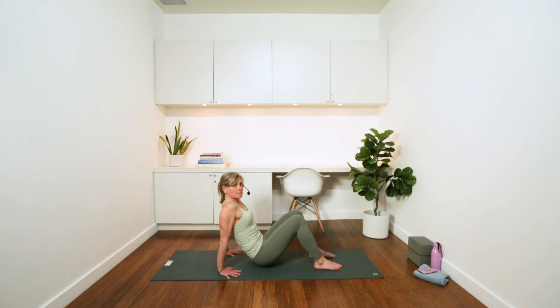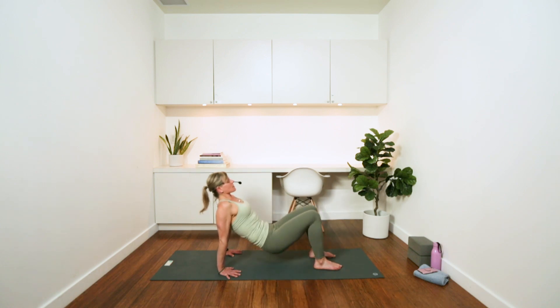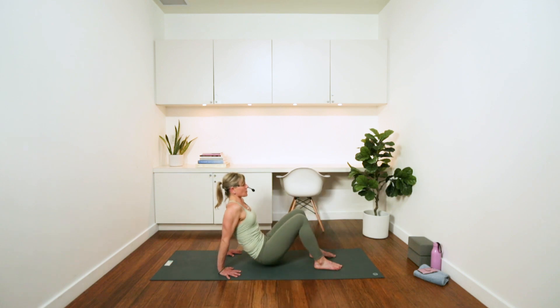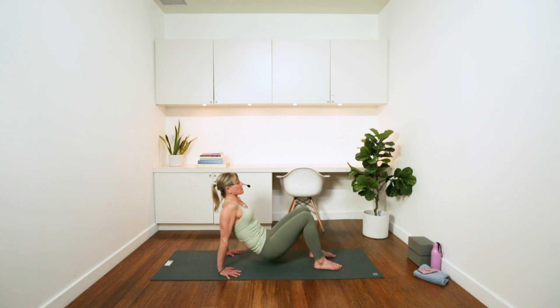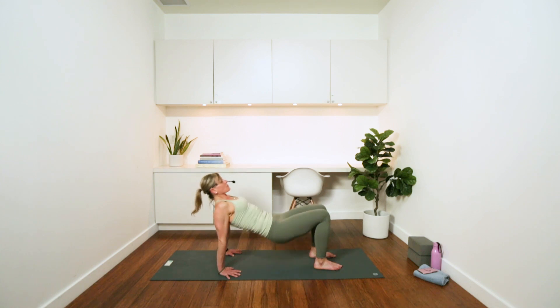Feel those triceps and the back of the shoulders. Four more here — we're using our body weight to challenge the shoulders, to lift our weight, but we never really use them on their own. We want to use our core, and we're using a little bit of our legs here, but your shoulders are a big part of these moves. One more.